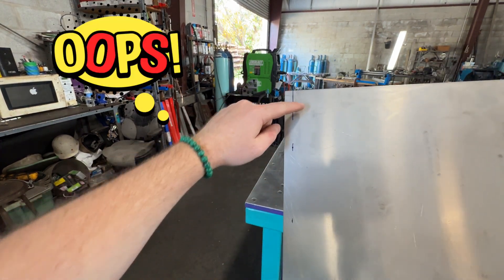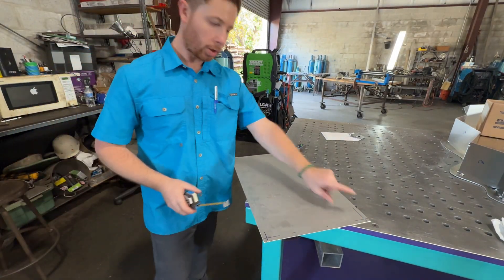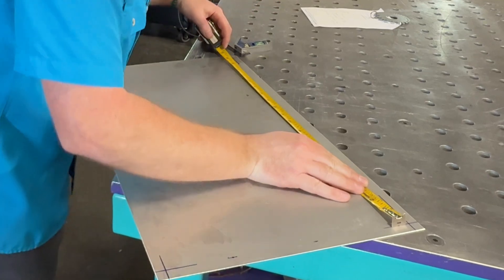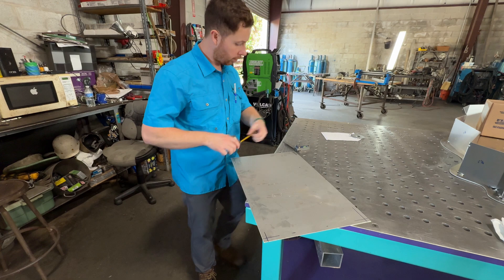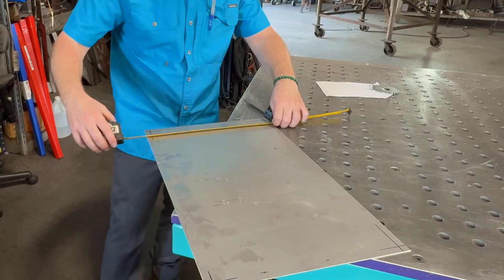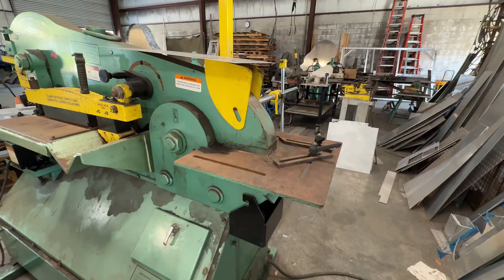If you really want, you can measure from the mark I marked to that mark — that should be my measurement, so that would be 20 and a half. Yeah, 20 and a half. And then this should be 22 and a half — and that's good. So let's get to chopping it.